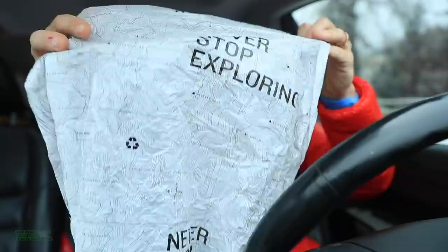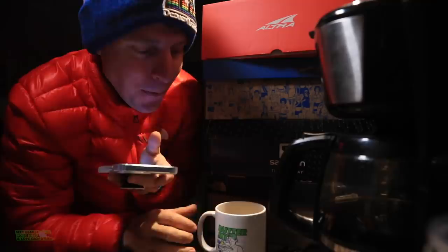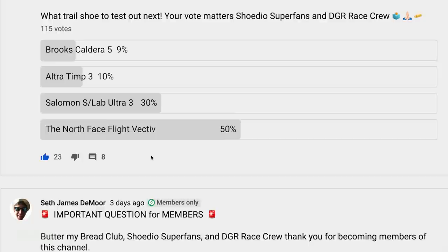Isn't that the best tissue paper you have ever seen in a running shoe box? It's a topo map. It says 'Never Stop Exploring' — the North Face tagline. Unbelievable. So what I was alluding to in the kitchen this morning, I put it to a vote. Producer poll: Brooks Caldera 5, Ultra Tim 3, Solomon S-Lab Ultra 3, and the North Face Flight Vective. 50% of the vote went to the Flight Vective. So there they are.